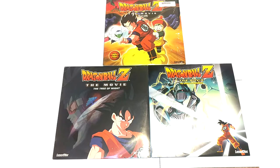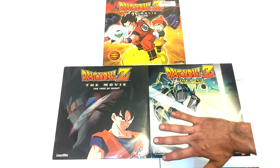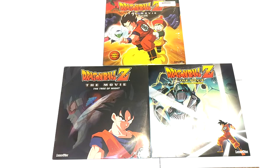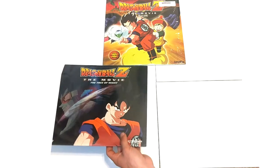They're like a poster. Pioneer released three Laserdiscs: Dead Zone being the first, I believe in '97, Tree of Might in '98, and World's Strongest in '98 — maybe '99, I'm not sure of the exact releases, but I know Dead Zone is '97. The normal way I film these is in a white light box, but these are so massive they don't fit, so I'm kind of making this work with video editing magic.